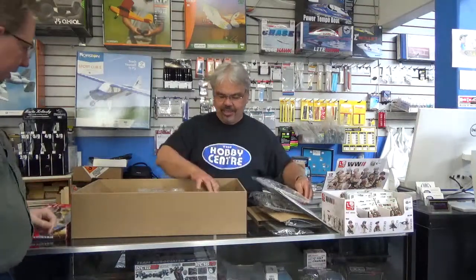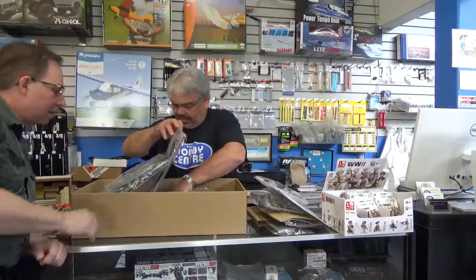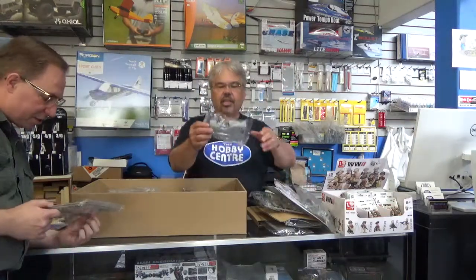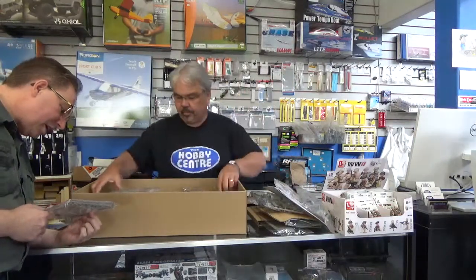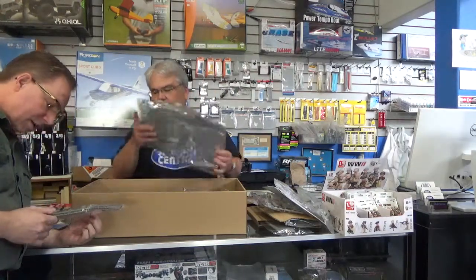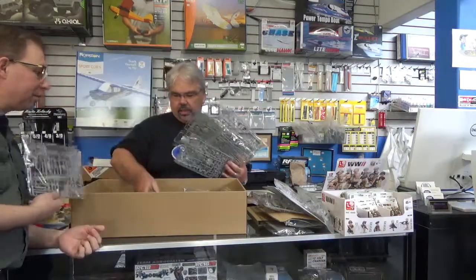Oh my goodness, look at the size of this one. Beautiful 1/32nd scale engines. Comes with the ignition cables. These are beautiful models.